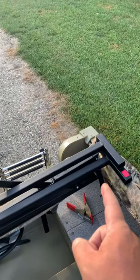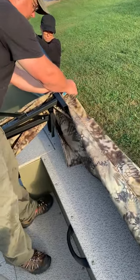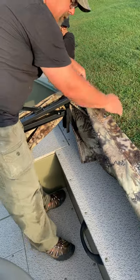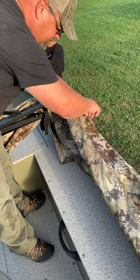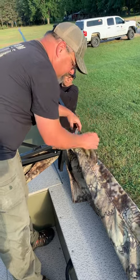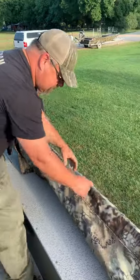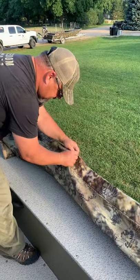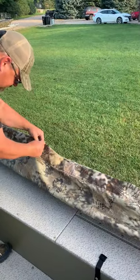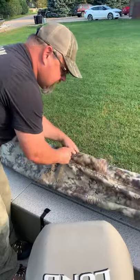Bring the blue rail down and you'll have the other rails faced forward. Come over here and do the same thing — just flip them out of the way for now. Take the blue rail and feed it with the blue tag. This takes a little bit of time because you've got to feed it through the slits in the rail.